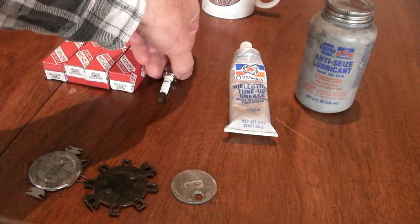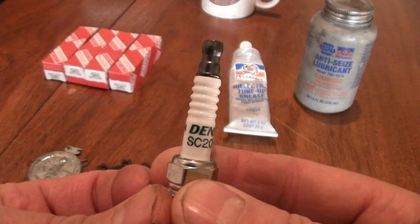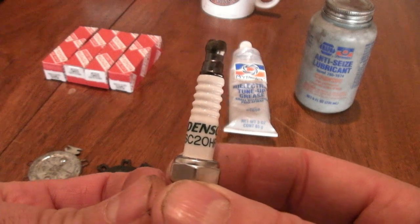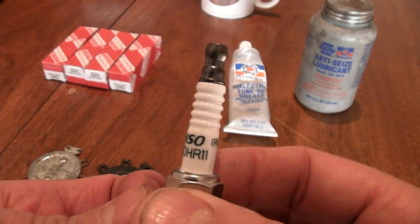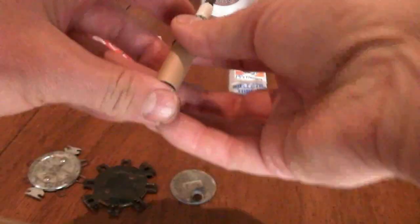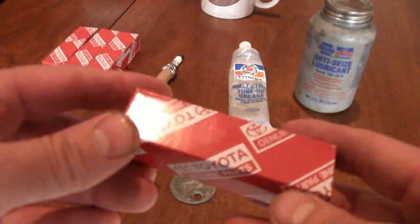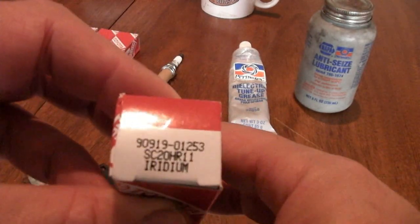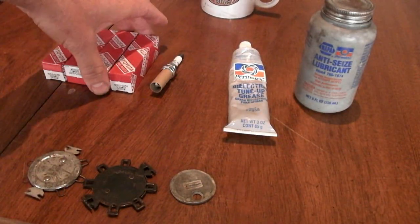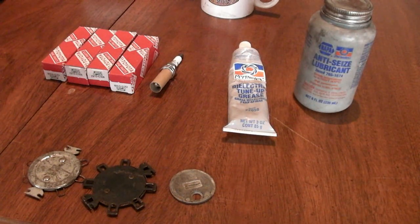The correct plug for that 1.8 liter Toyota engine is Denso. These are factory plugs — it's what they use straight from the factory. It's an iridium plug, and that's the part number on it right there. These will last up to 100,000 miles on your car. I like to buy the factory Toyota parts because they just last longer. You can get a set of four for $35 online with shipping, but if you go to an auto parts store they may cost up to $14 to $15 a piece.